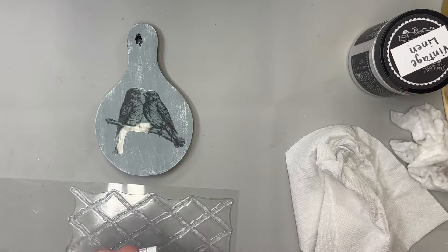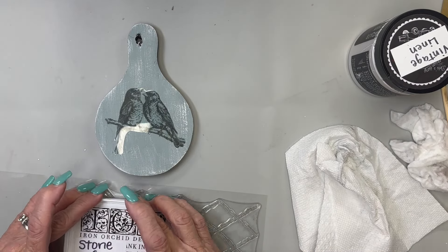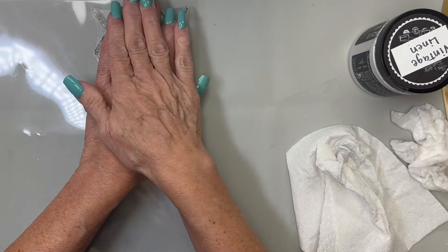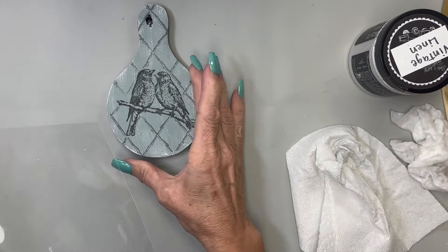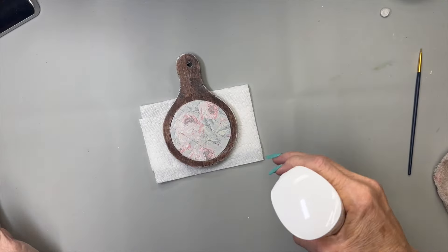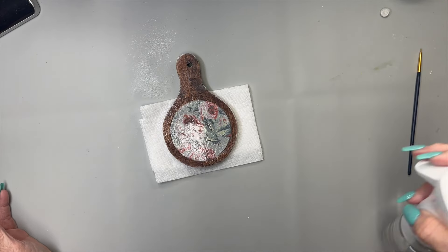I'm going to put that little mask over the birds. Now I'm going to use this lattice from the Veranda stamp collection and lay it right on top. You need to be really careful to get right around that mask, all up next to it, and press it in really good. And that turned out really good!